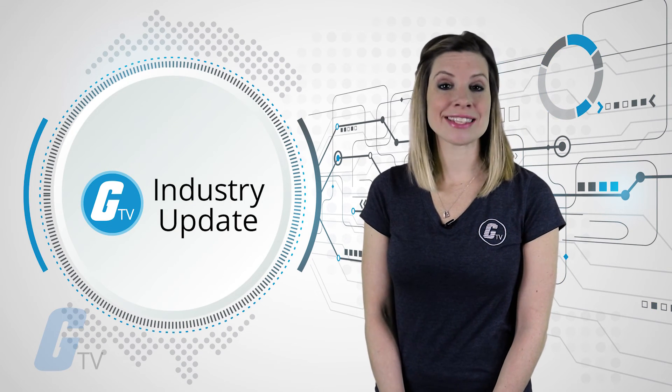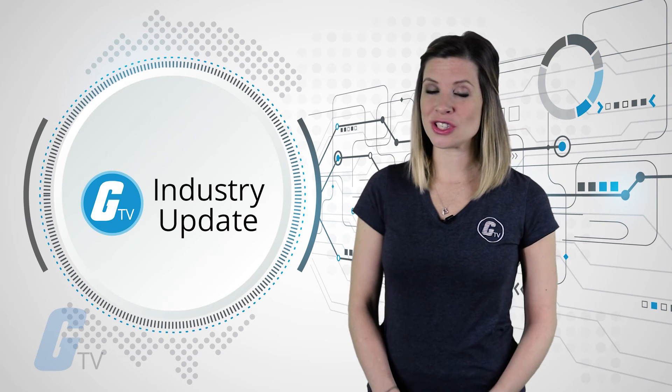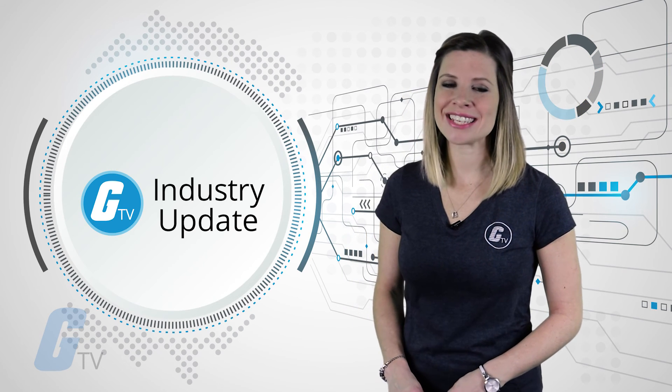That's it for this week's industry news update. Stay tuned next week for more of the latest news in automation, electronics, and robotics.